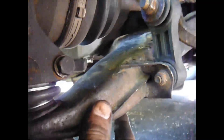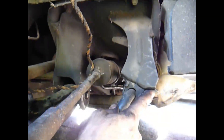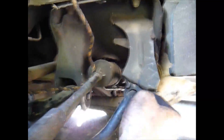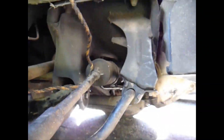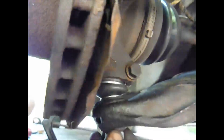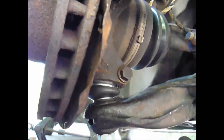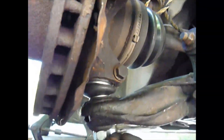Now I put a jack under the A-frame to bring this up so that when I put the bolt back in for this mount, it was easy — I didn't have to push and try to lift it at the same time. The jack did the lifting for me. And when I did that, it put upward pressure onto the new lower ball joint, which made it so it didn't turn. So after I took the jack out, I was able to finish tightening it down.